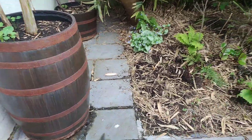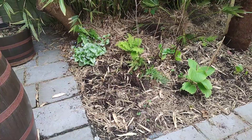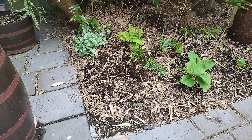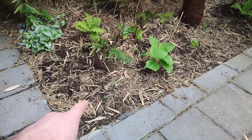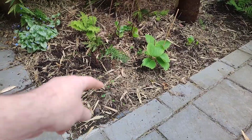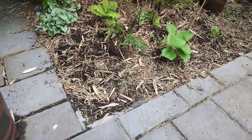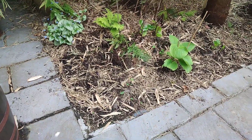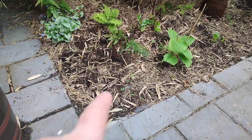Last summer I had some Hedychium gardnerianum, the ginger lilies — you can't eat this ginger. I'm going to pot it up, adding topsoil and gravel to give more nutrients and good drainage, because it likes to be soaked as well, and I'm going to leave it in the ground over winter.